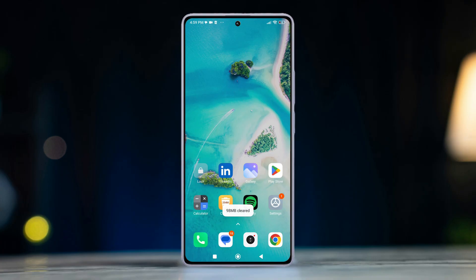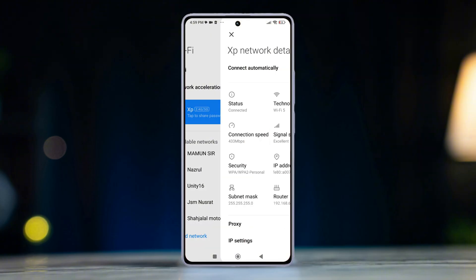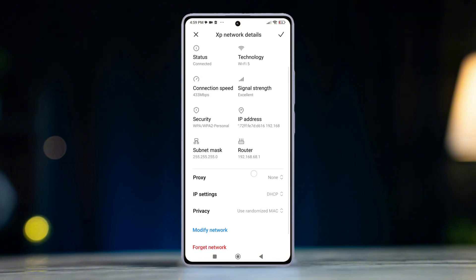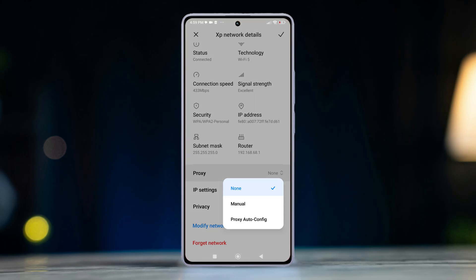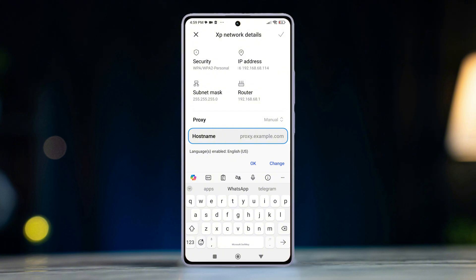Let's dive right in and get started. Go to your phone settings, tap on Wi-Fi, then tap on the arrow icon next to the connected Wi-Fi network. Look for options like proxy and tap on it, then select manual. Next, input the proxy host name or IP address.